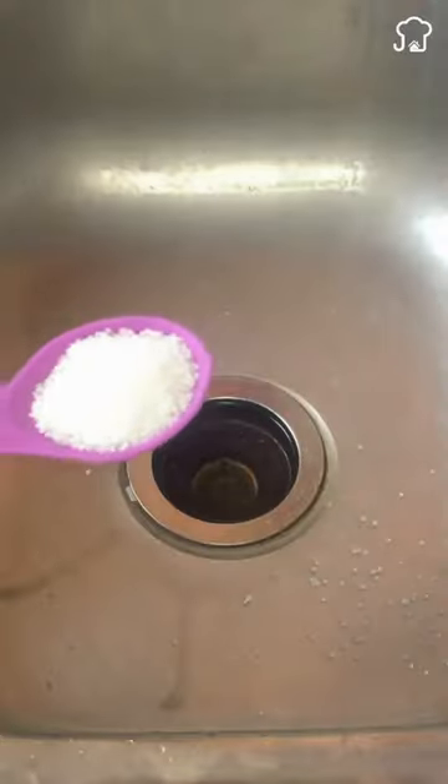Quickly unclog your kitchen sink using just a tablespoon of salt. The drain is often clogged by the amount of food and grease deposits that slip through when scrubbing.